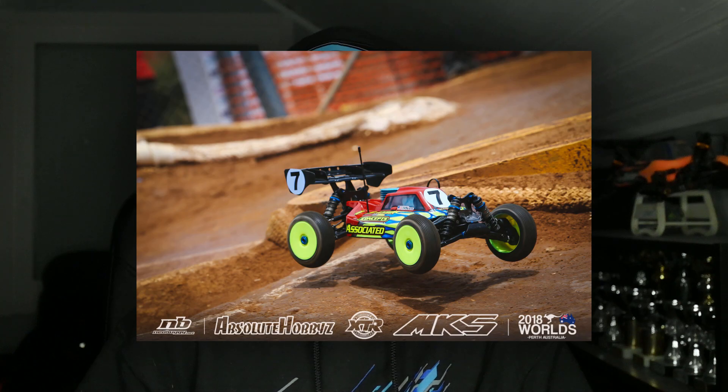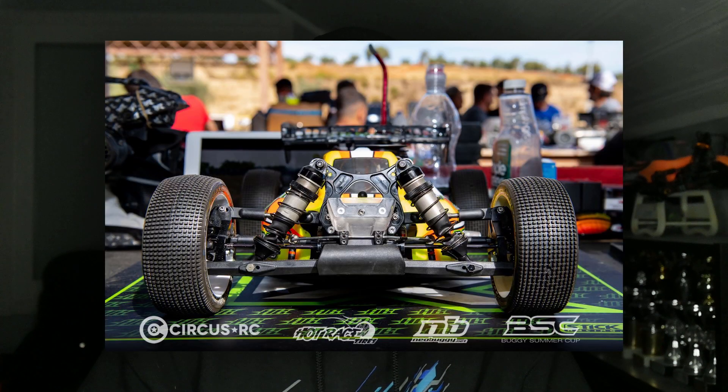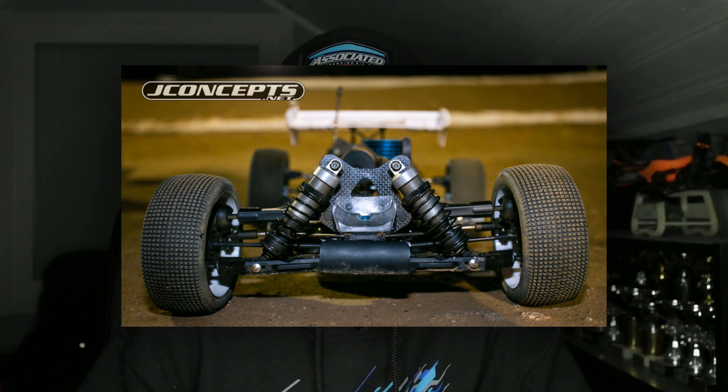To start out with we have to take some things into account. The main two things are the fact that we have wheels that are spinning and create a huge amount of turbulence, and also the fact that our front-end design of our 8-scale cars isn't very aerodynamic. The huge shocks in the front and the huge shock tower create a huge amount of drag and turbulence, making aerodynamic design really difficult.